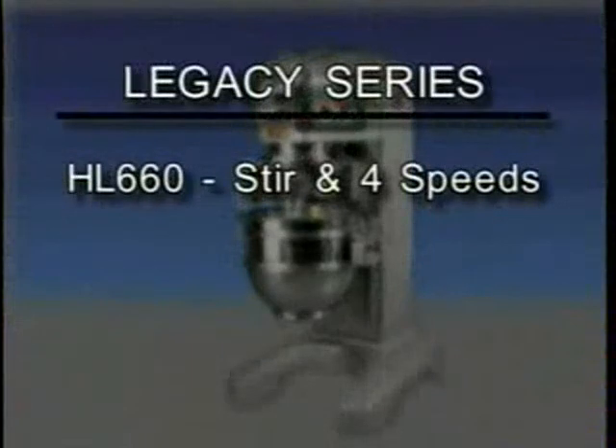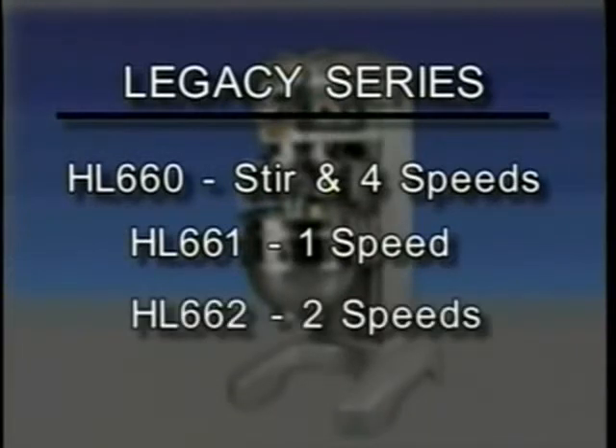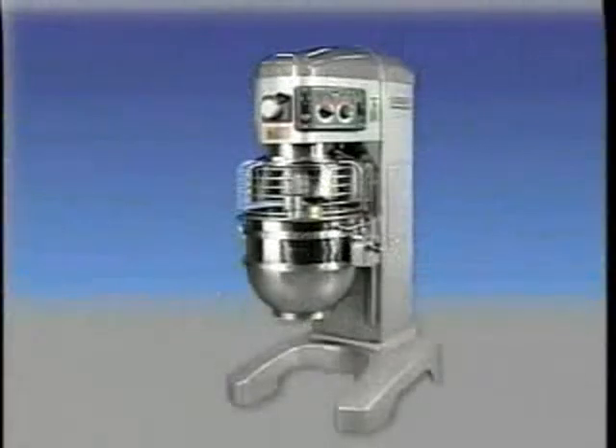The 60-Quart Legacy Series is available in three models. The HL600 is equipped with stir plus four mixing speeds. The HL661 is equipped with one mixing speed, and the HL662 is equipped with two mixing speeds.